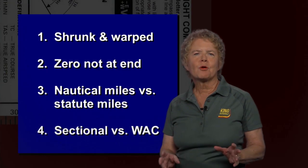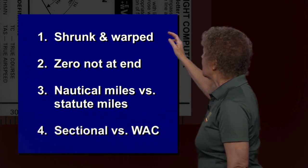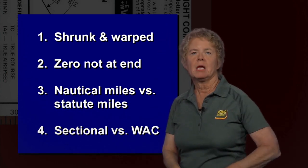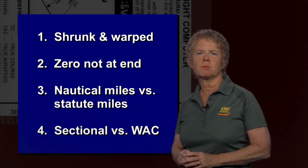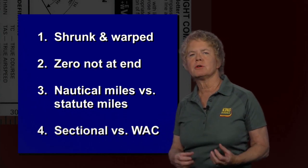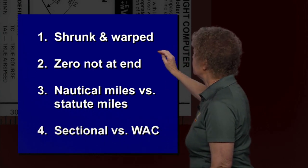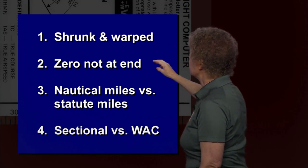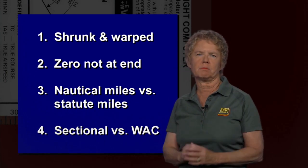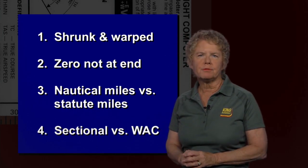Let's review these four potential mistakes with the plotter. Number one: it could have shrunk or warped. The warped is not too bad, but the shrunk is real bad. If you have any question about the condition of your plotter, measure it against a brand new one or against the mileage scale on the edge of an aeronautical chart to see if it's still accurate. Potential trap number two is that the zero point is not at the physical end of the plotter, so make sure you start at the real zero point for mileage.